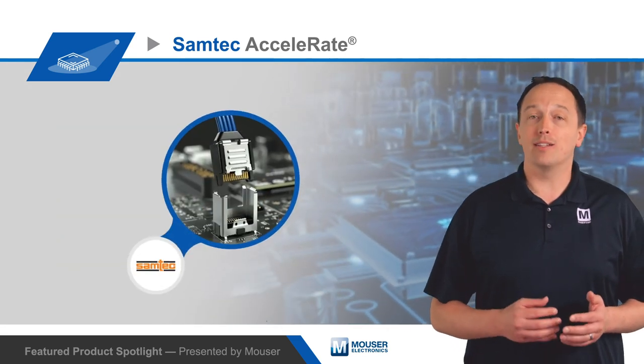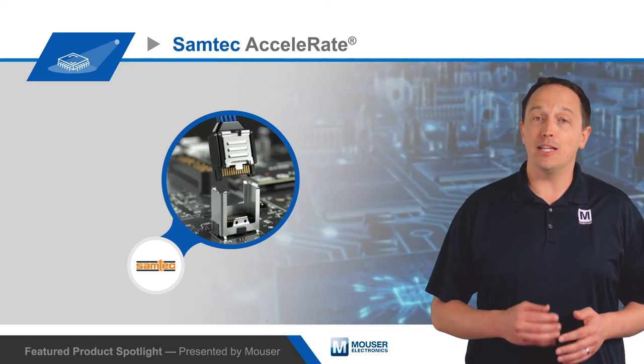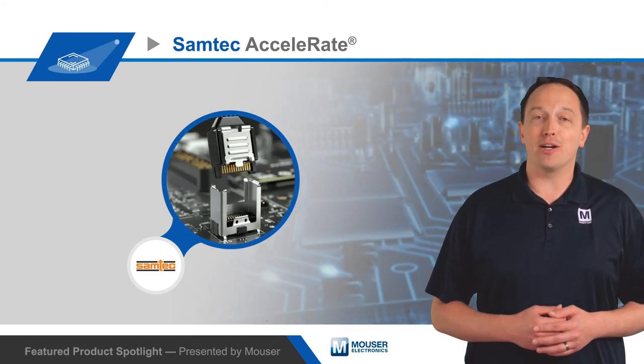To learn more about Samtec's Accelerate cable system and the performance and thermal advantages it provides in high-speed applications, visit mouser.com.